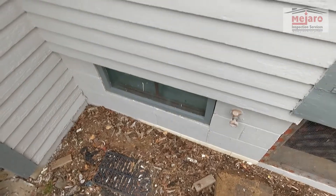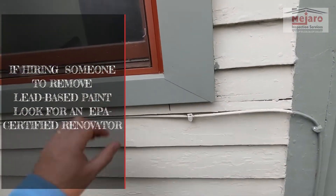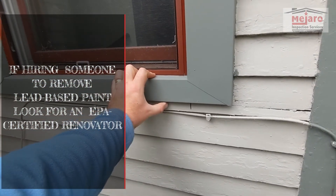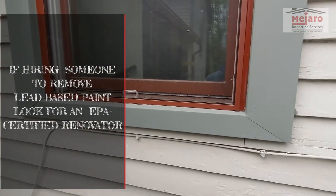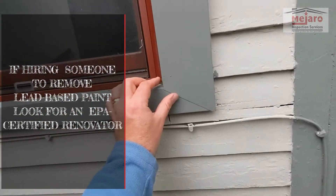That lead can get into the groundwater and down into the creeks, so you want to keep that from happening. Now, this is a technique you may see where they wrap the old wood, because at this point the wood may be taking on too much moisture, or it's just not worth the effort of trying to deal with that lead-based paint. Here on this trim, they've wrapped it in a product, which is great.